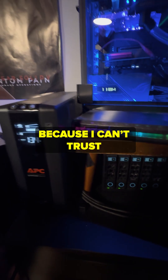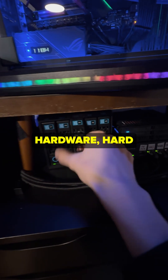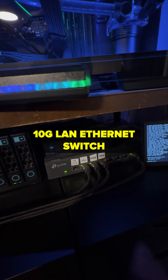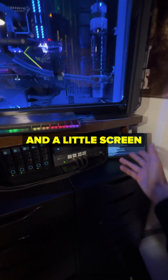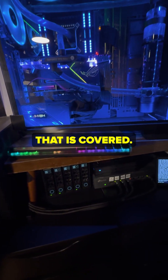It's on a UPS because I can't trust the power here. Hard drives — this is a quick swap hard drive bay. SSDs also quick swap. 10 gig LAN ethernet switch and a little screen so I can see what is happening, and a keyboard that is covered.